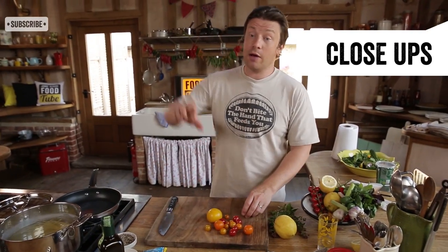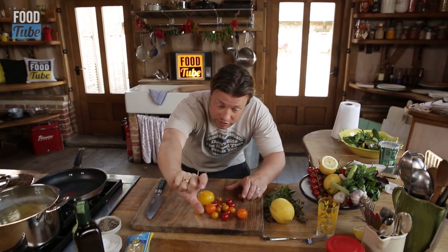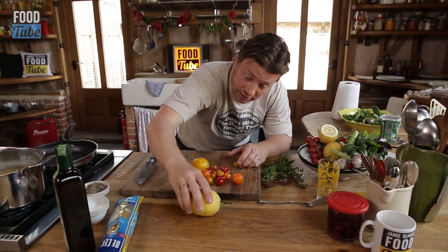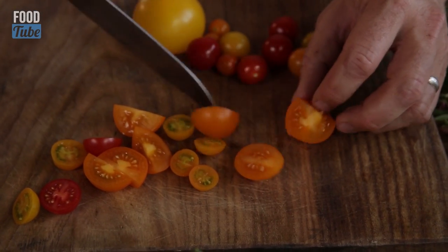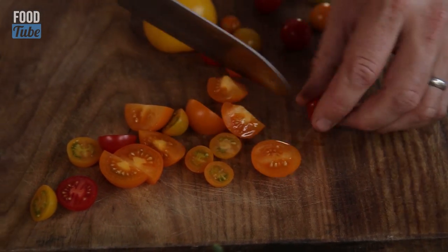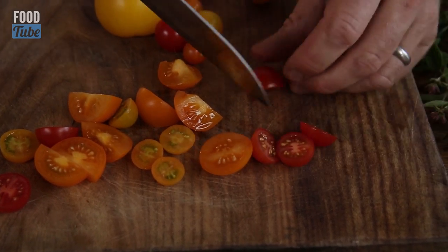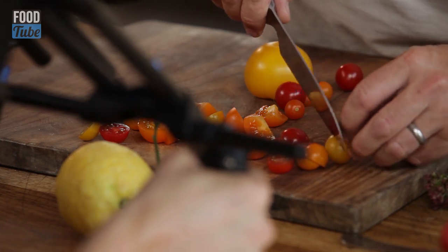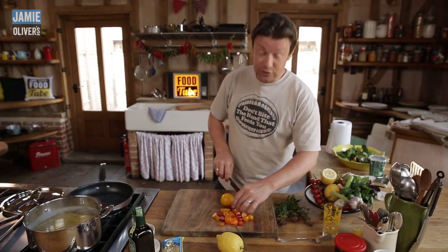I think close-ups are really important. Whether you're filming it yourself on an iPhone or something, you can get it down and literally just put your iPhone there filming what you're doing. It doesn't matter that you can't see me - I actually prefer it. Get right in there and get as close as you can. Bring the tomato to the same place every time. Get those close-ups, because remember it's the close-ups that are telling the story of food.